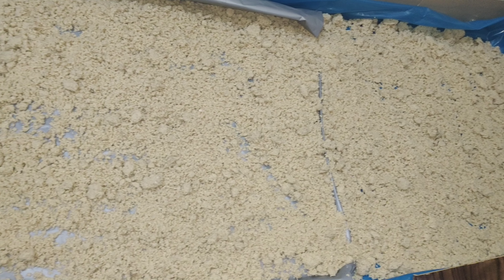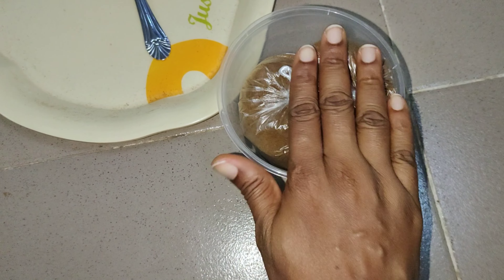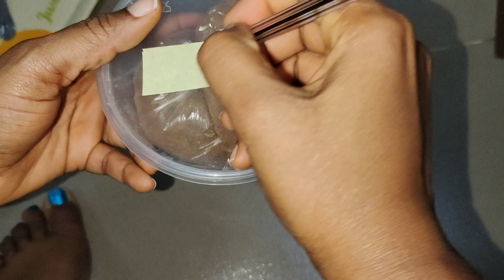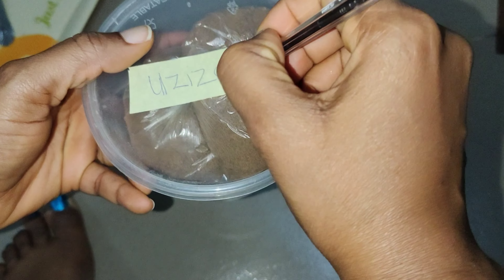I spread out my egusi to dry but it refused, so I just put it in a Ziploc bag and froze it — egusi will not stress me! After grinding my uziza seeds I spread them out, and people 10 blocks away could perceive it. It was just too strong, so I couldn't wait overnight — I packaged it after leaving it spread for about an hour.